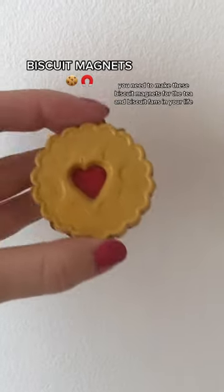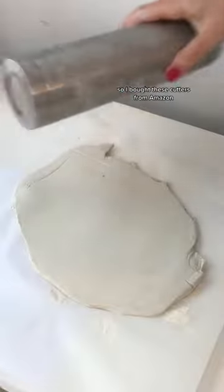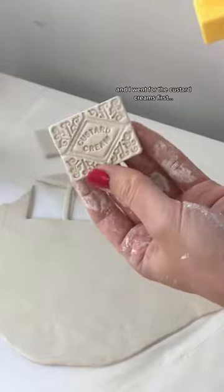You need to make these biscuit magnets for the tea and biscuit fans in your life — they're so easy and they look so realistic. I bought these cutters from Amazon, I presume they're to make actual biscuits, but I've gone straight in with the air dry clay, rolled it out, and went for the custard creams first.